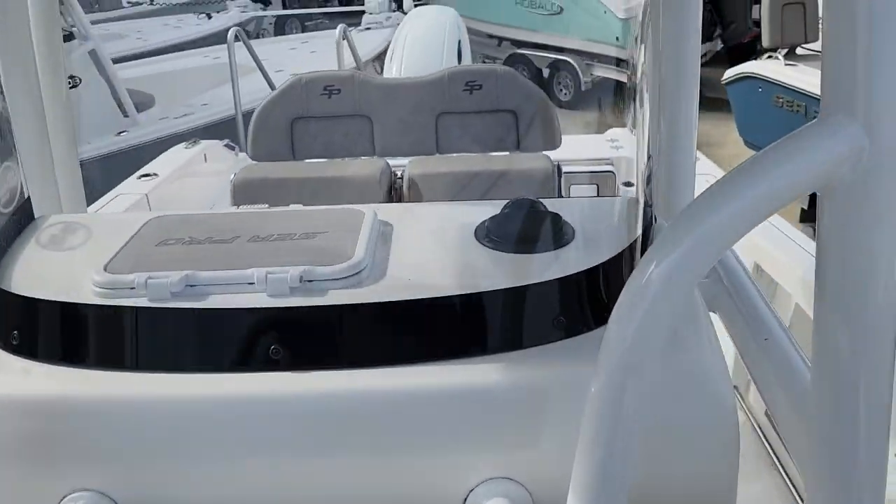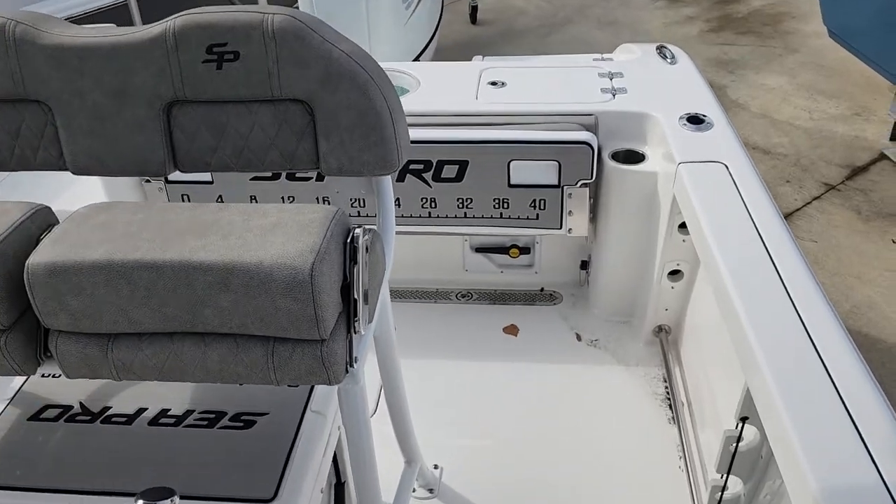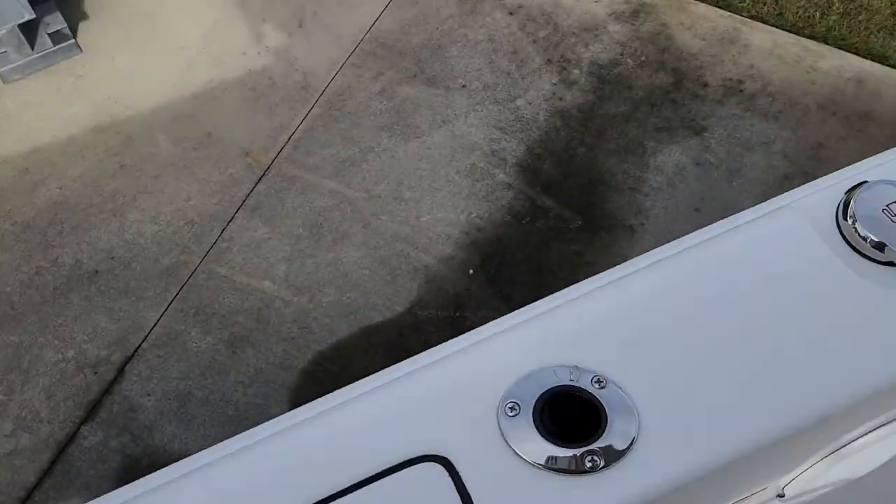That's the beautiful diamond stitch C-Pro seating. Pressurized handrail there, and you got the toe grab bars too for offshore fishing. Real tile gunnels as well.